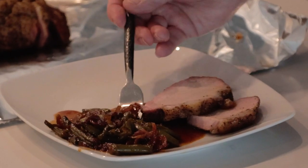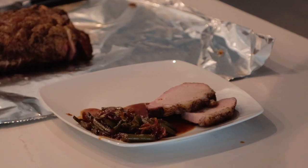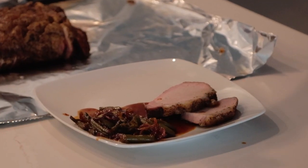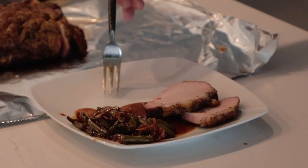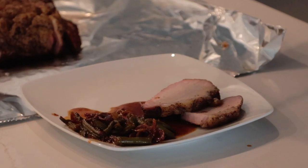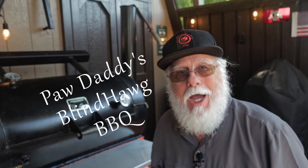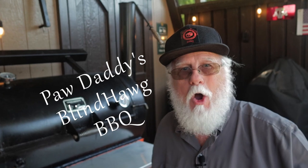I think I used a little more barbecue sauce than Smokin' and Grillin' did, but I'm not sure that I'd change a thing for next time. I like having some extra sauce on the plate to go with that pork loin, and I promise you this recipe is one of my new favorites. Be sure and check out Smokin' and Grillin'. But before you leave, hit that like button, consider subscribing, and I hope to see you next time at Paw Daddy's Blind Hog Barbecue.